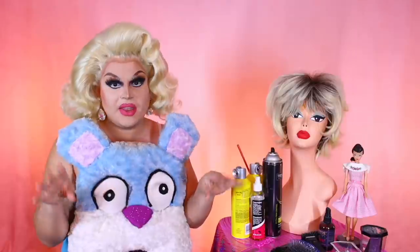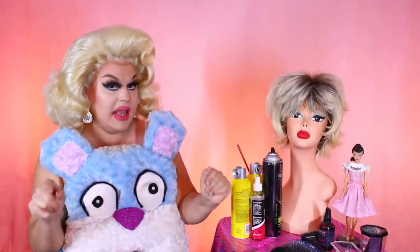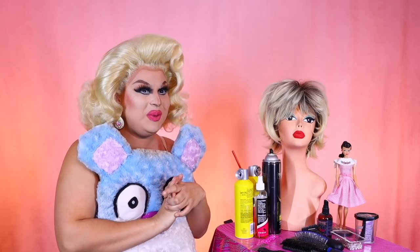An iconic celebrity hairstyle that I'm going to try and recreate for you folks today, and we're going to be doing this with the help of Shop Will Beauty.